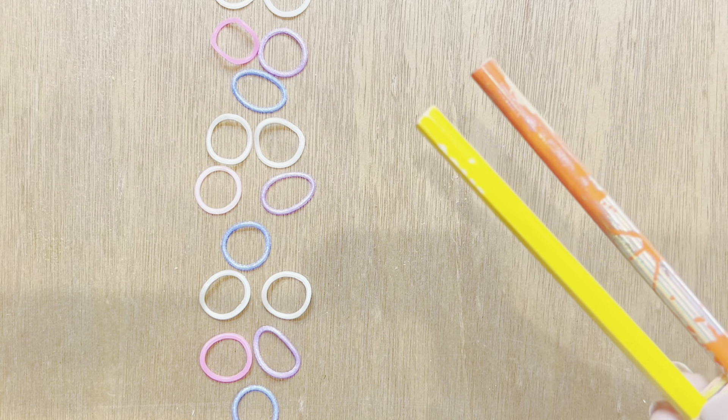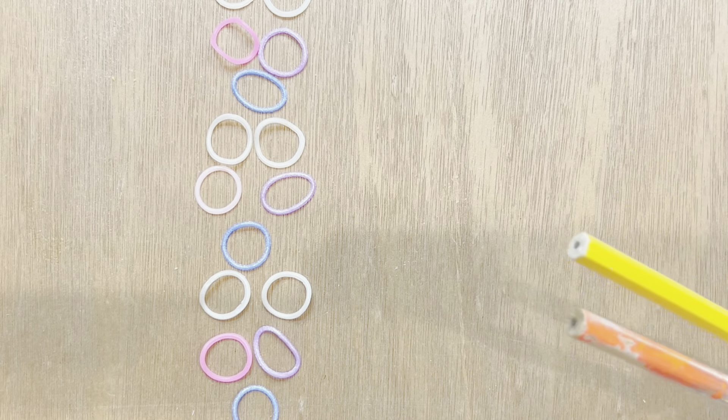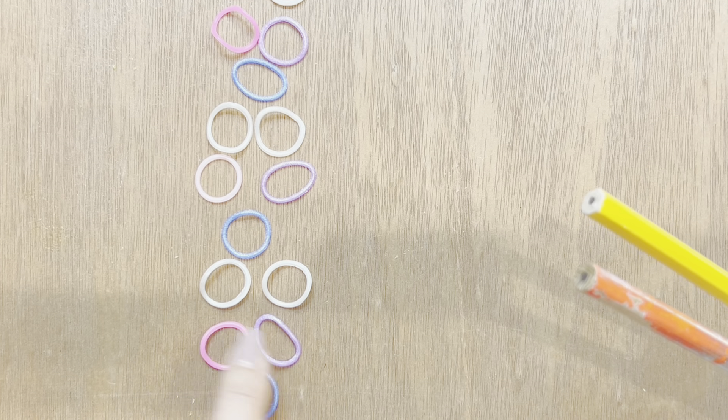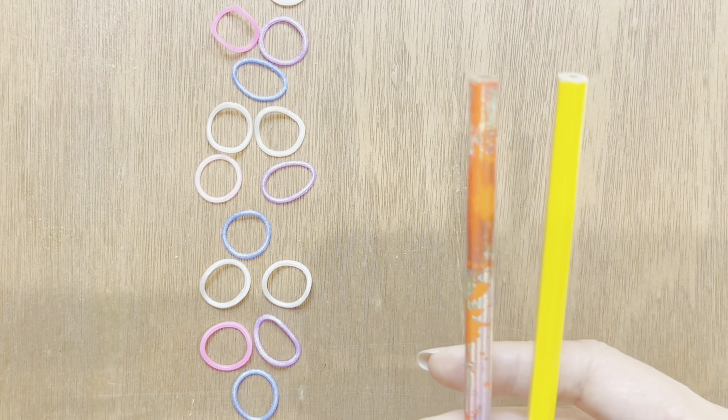I'm using two pegs of my pencil loom, which has a tutorial out there. If you want to line up your bands in this order: blue, pink, purple, white, blue, pink, purple, white — this will make the tutorial way easier for you to follow.